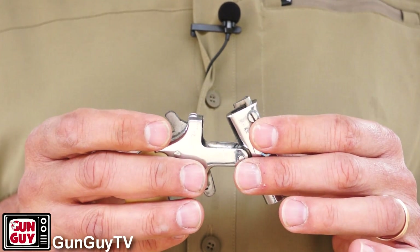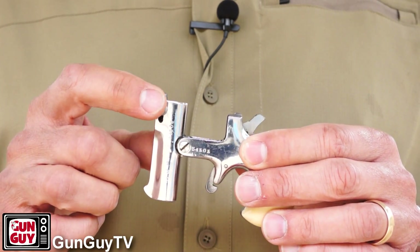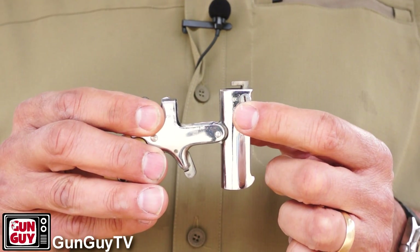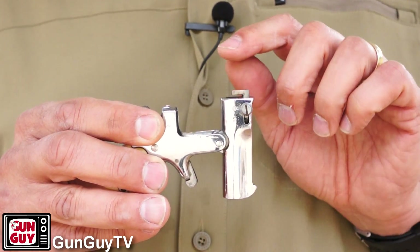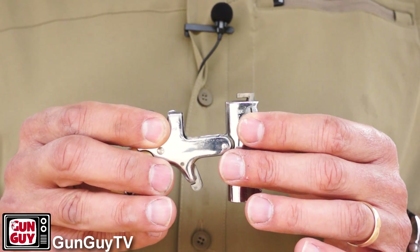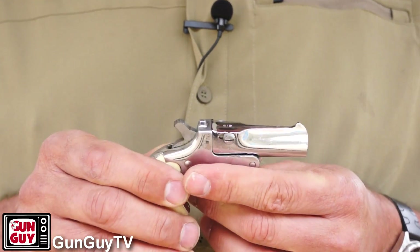This gun has a serial number on both the barrel and the frame, and it has the Italian date codes that show it was made in about 1964. The other control is the extractor — if I push up on it, you can see that the extractor pushes on the rim of the cartridge to push it out. What I did notice in shooting is that sometimes it gets stuck in that position, so when you put the cartridge in, the rim can get underneath the extractor and then it won't close. So be careful — push the extractor down first, then put the .22 cartridge in, and then you can close up the gun and it's ready to shoot.